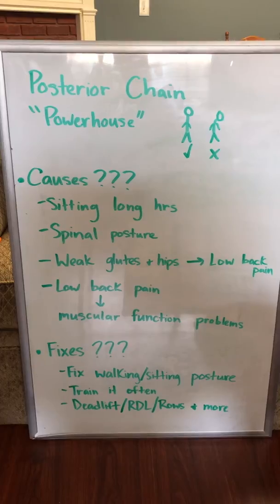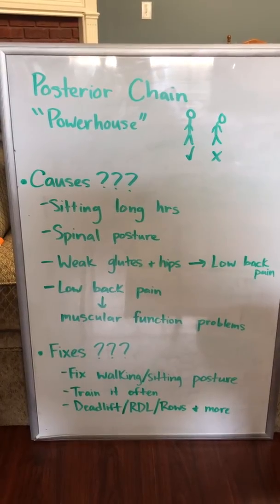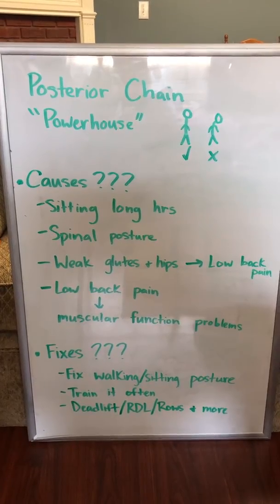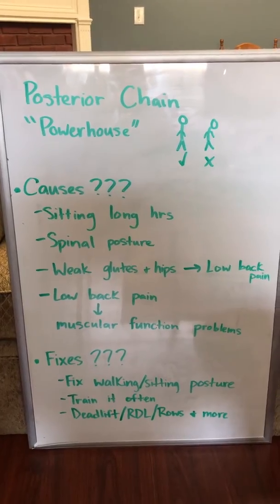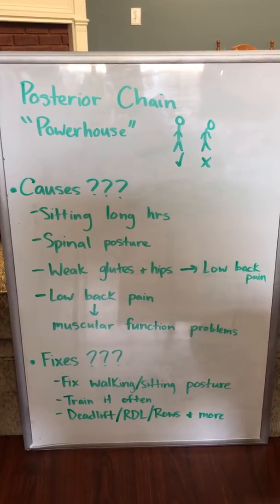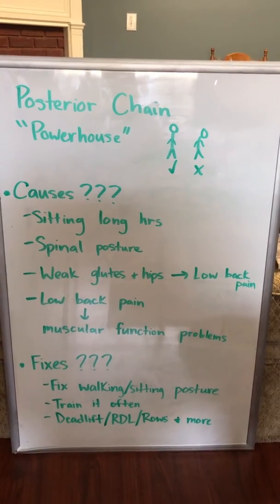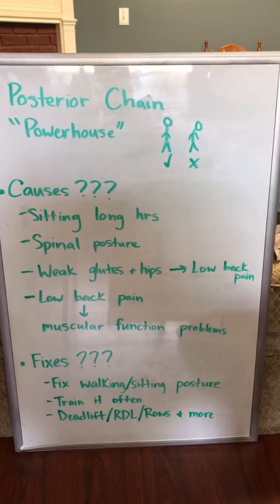You can use deadlifts, RDLs, and rows, just to name a few. It could be any variation of rows — light RDLs, regular deadlifts, trap bar deadlifts, suitcase deadlifts, anything really. Just any type of exercise that's strengthening the muscles on the backside of your body.